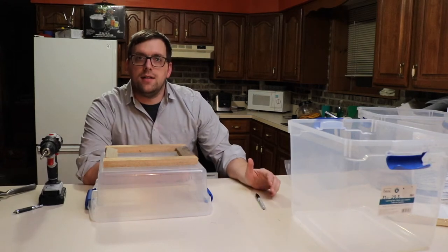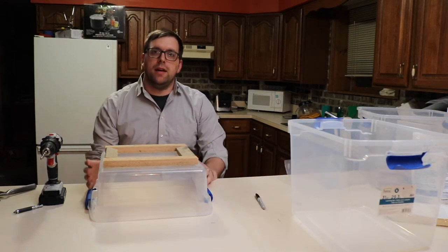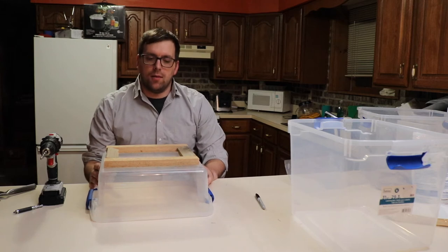Hi, this is Farmer Brad, and on today's video I'm going to finish up making the mealworm farm.